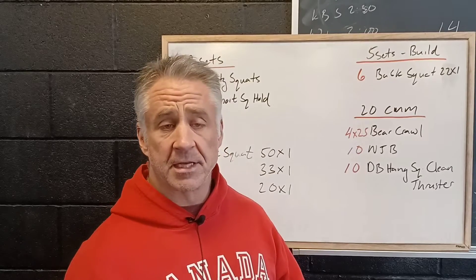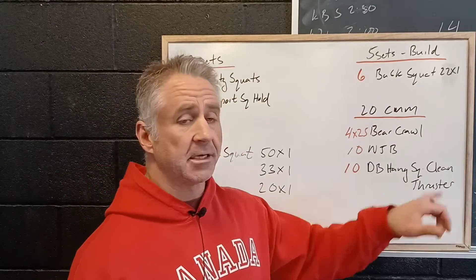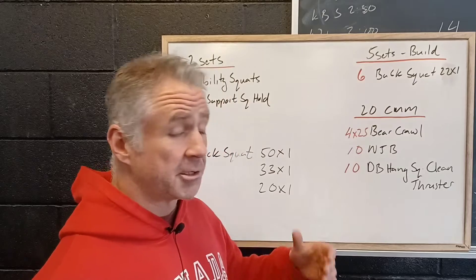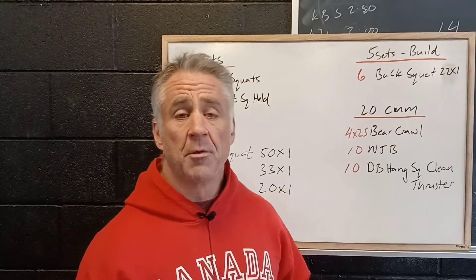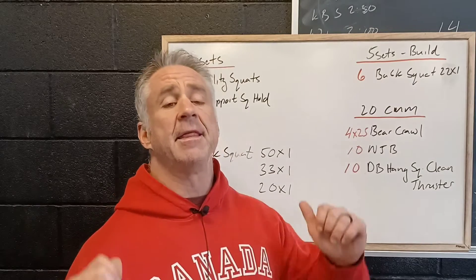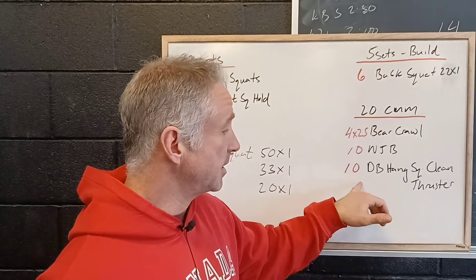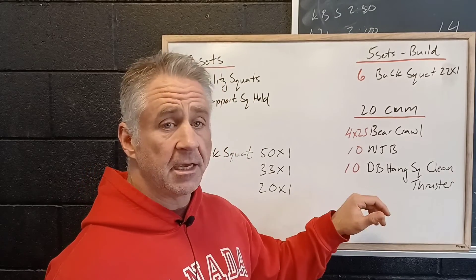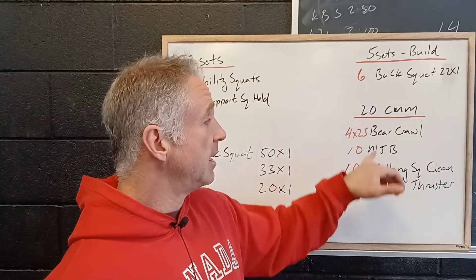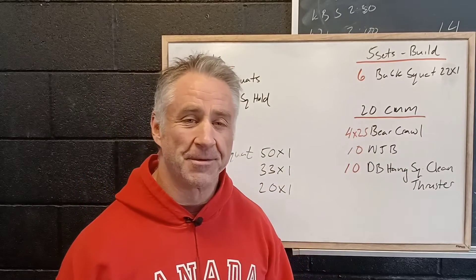Control your cycle time — lay on the ground for a minute, catch your breath. And then ten dumbbell hang squat clean thrusters. There's a whole lot of words there, so there's a whole lot of movement. We're going to come from the hang, clean the dumbbell up, squat it out, and then fire it up as a thruster, then back to the hang position for ten. Ideally striving to go unbroken here, getting our heart rate back down with the bear crawl, and actually using no jump burpees for recovery.